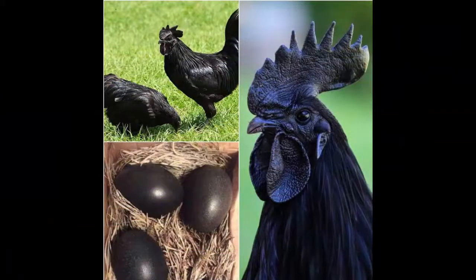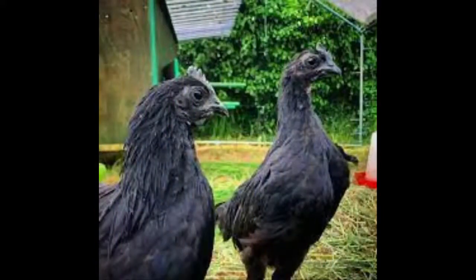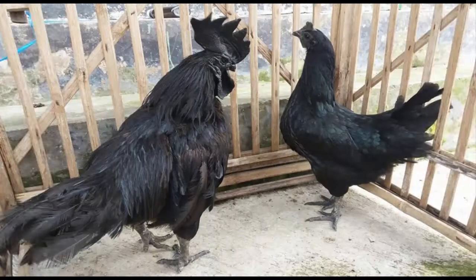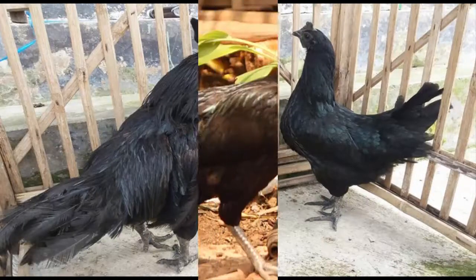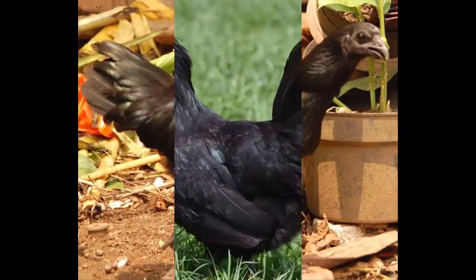The hens are not good setters and rarely hatch their own eggs. The average weight of the rooster ranges from 2 to 2.5 kg, and the hens on average weigh about 1.5 to 2 kg.